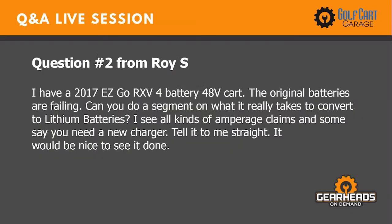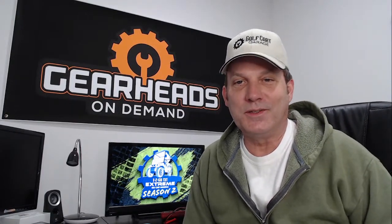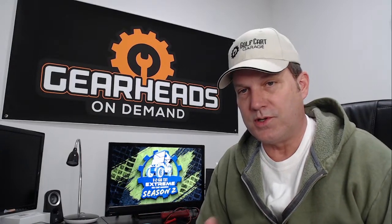Question two: I have a 2017 EasyGo RXV 4-battery 48-volt cart. The original batteries are failing. Can you do a segment on what it really takes to convert to lithium batteries? I see all kinds of amperage claims and some say you need a new charger. There are a lot of lithium manufacturers out there now for golf carts, and every one of them has their own set of rules on how they want you to charge their particular batteries. We only sell Allied here at Golf Cart Garage at this time.